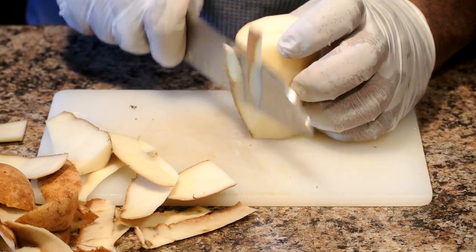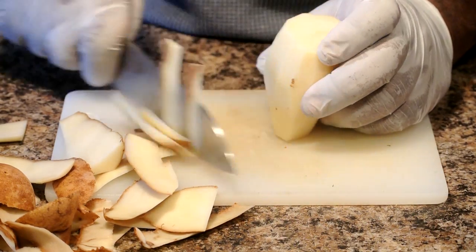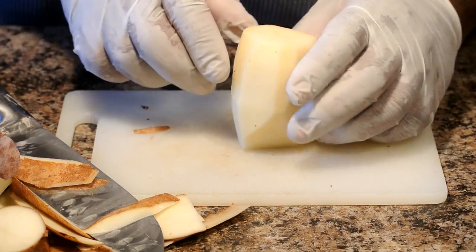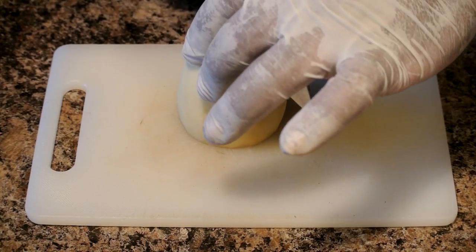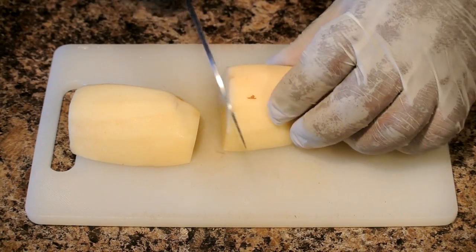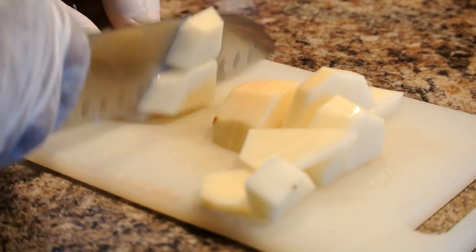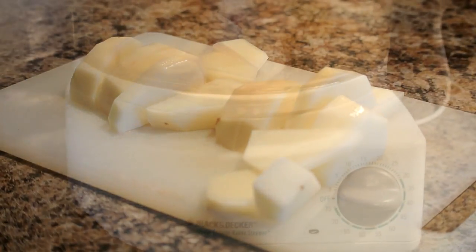So the next thing we're gonna do after we got these potatoes peeled is go ahead and slice them from top to bottom. Just take your knife, start at the top, and cut it straight down. Then take the flat surfaces of the potatoes, lay them on the cutting board, and just firmly cut and slice them up. I'm not trying to make cubes or anything like that, just cutting them up to put in the steamer.